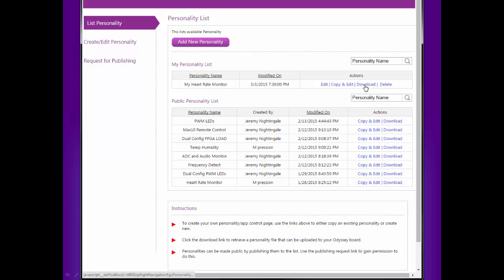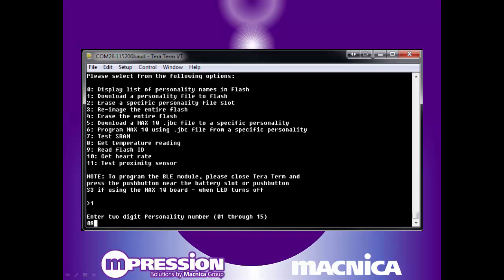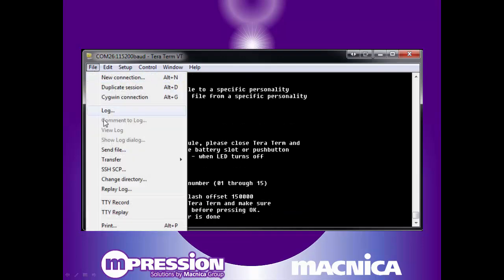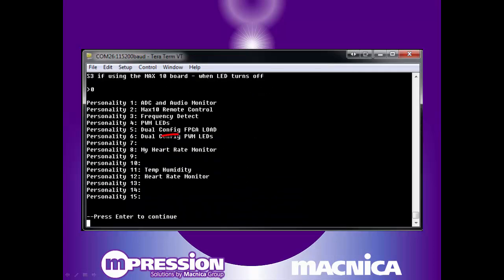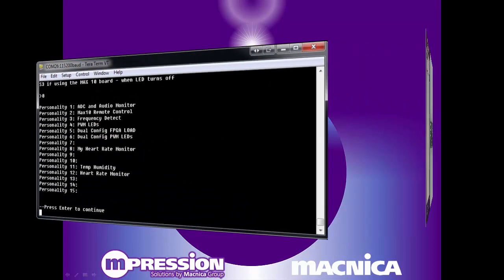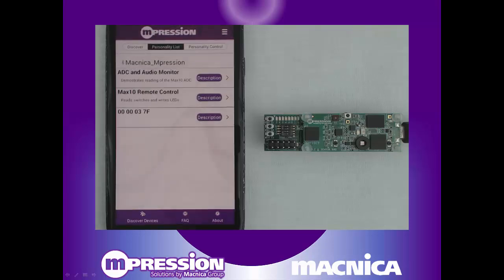Download your personality from the web-based configurator and load it into the onboard flash. Then reconnect to the Odyssey, select your new custom personality from the list, and interact with it.